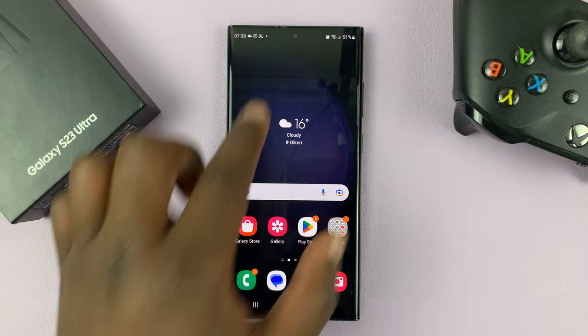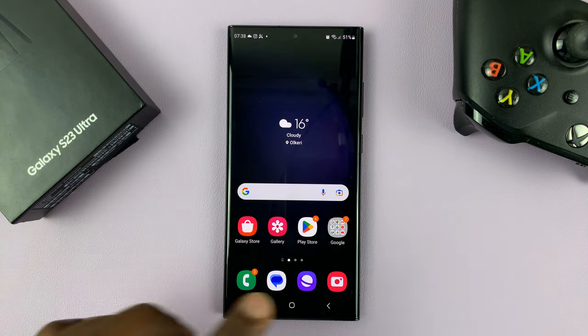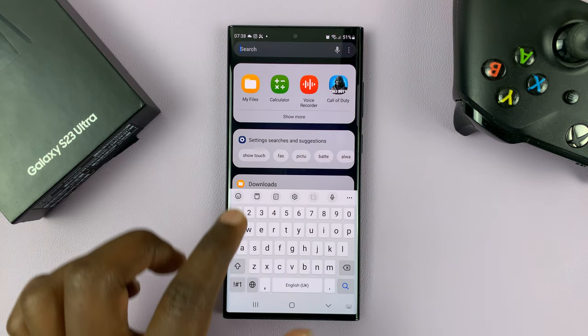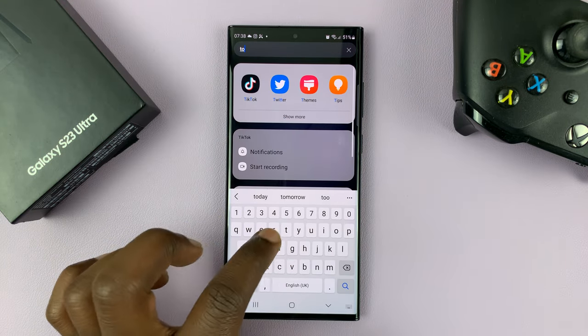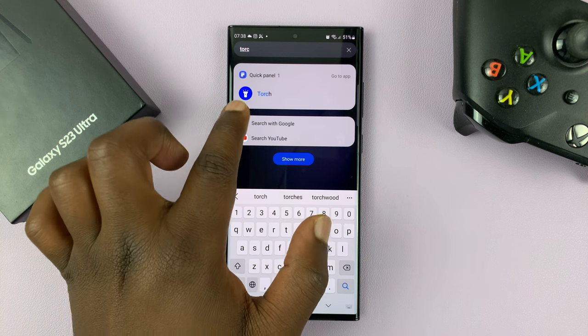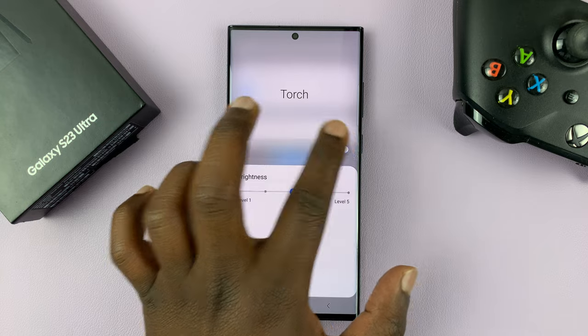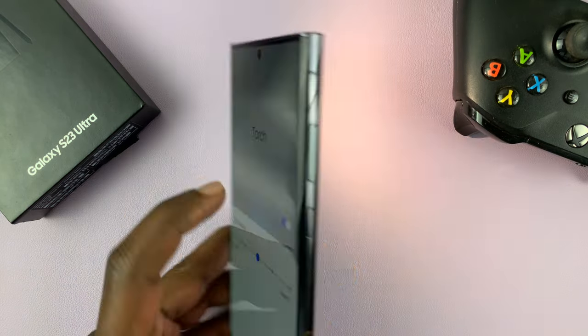Now in case you can't find the torch icon from there, you can always go to the apps screen, go to the search function, and then type torch. Even before you finish, you should see torch. You can tap on it from there and then turn the torch on and off from here.